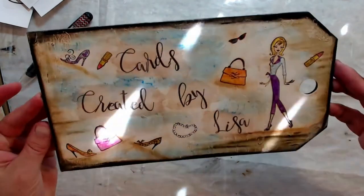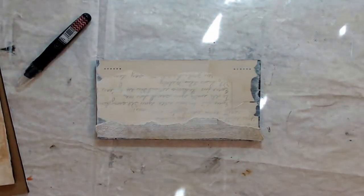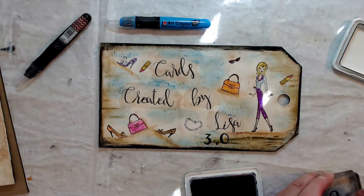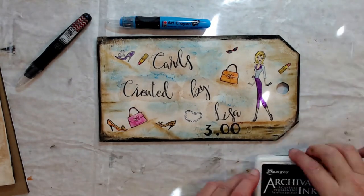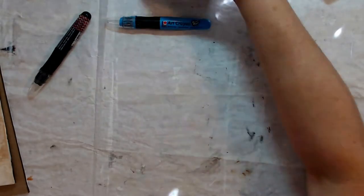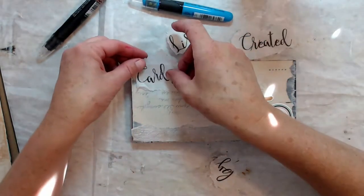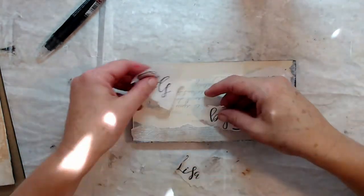I like the way that this sign is turning out. I think that Sue will like it for the cards also. Back to the one for Smith's Bike Shop. Everything is dry and now I'm going to put down my words 'Cards Created by Lisa.' I had to go back to this tag because I forgot to put the price on there. Sue sells these cards for three dollars and this is a little display that I go in and manually take care of every week or every couple of weeks. I change things out and then I just collect the funds on this one. Here's a little bike sticker that I had in my stash and I'm just laying everything down for placement right now.